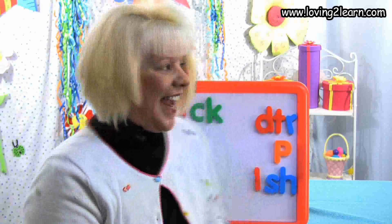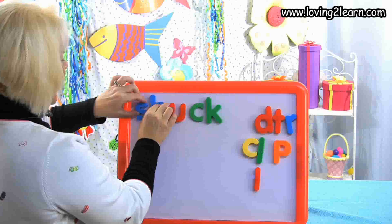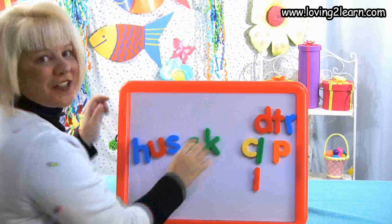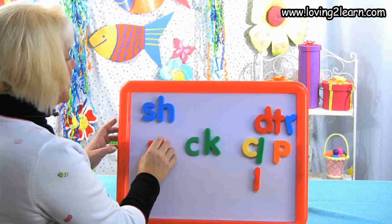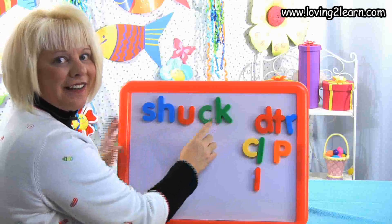I want to make the word shuck. Two letters that say SH — what are they? S-H. So I'll take the CL off and get the SH. Here we have SH-uck. Shuck! Let's mix that word up and put it back together: SH, two letters that say SH — that's S-H, then SH-uck, U-C-K. You just made the word shuck! You are doing a super fantastic job. Keep up the great work. See you later, alligator.